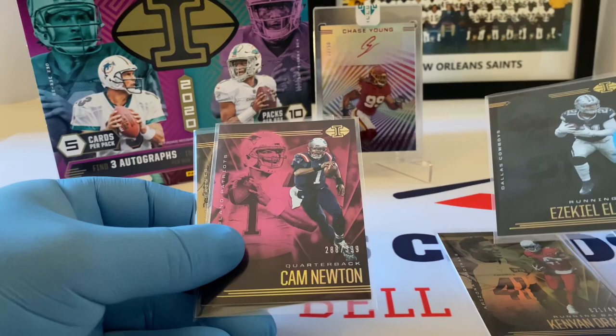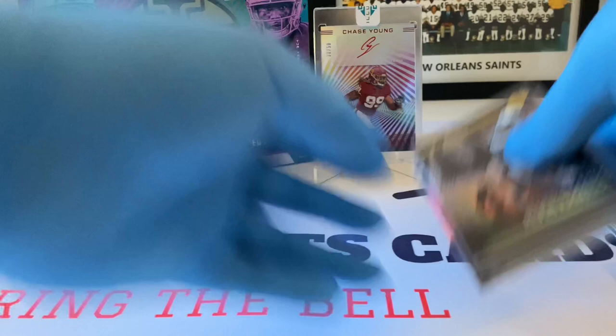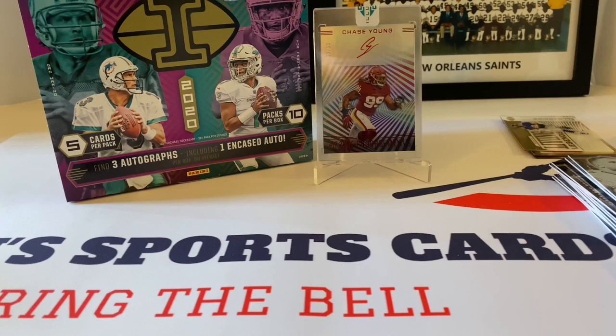Cam Newton out of 399, purple. And Alvin Kamara out of 499 — this might be a rainbow. So we have five serial numbered cards. Pretty nice stuff right there.